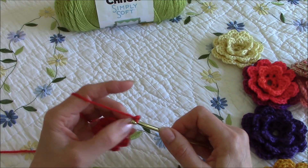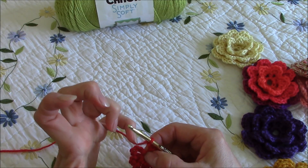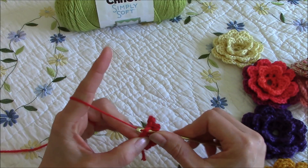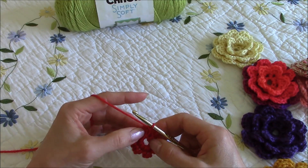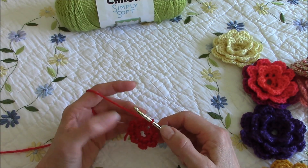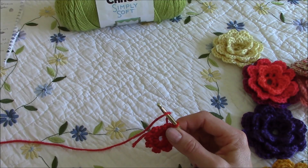Two, three. Now I'm going to do a slip stitch — this is the original four chains that we did — and I'm going to do a slip stitch in not the first but the second chain of those first four to close off this first round. One, two, three, four, five, six, seven, eight — yay, we've got eight! Now let me check my notes.